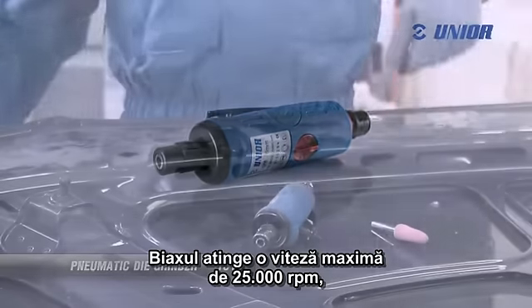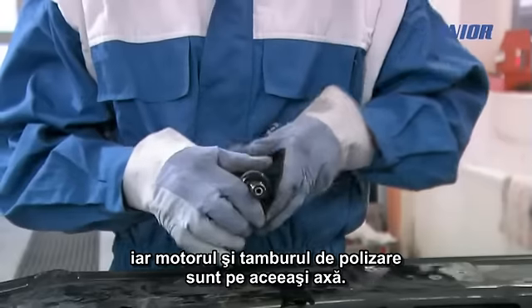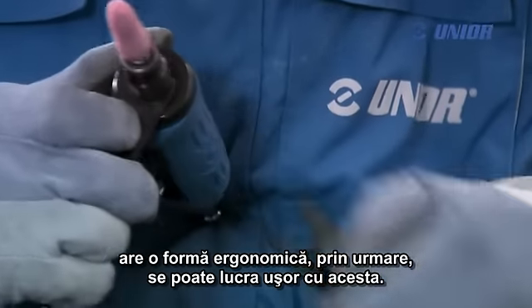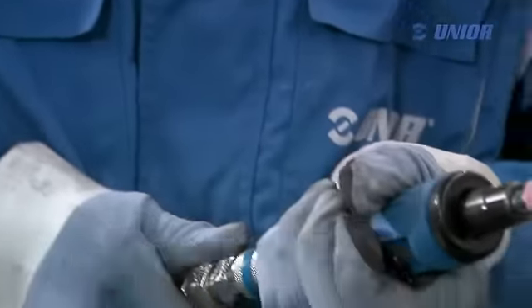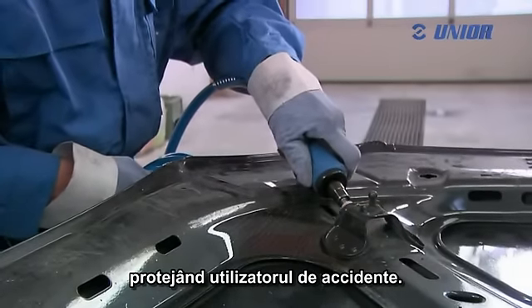The grinder reaches a maximum of 25,000 rpm. The motor and grinding reel are on the same axis. The tool's body, which is at the same time used as a holder, has an ergonomic shape, and therefore working with it becomes an easy task. It has a rubberized cover for damping vibrations and noise, and a special safety mechanism prevents unwanted switch-on of the tool, and so protects the user from injury.